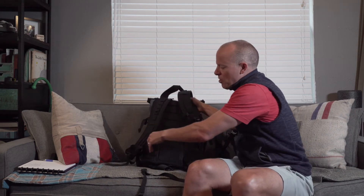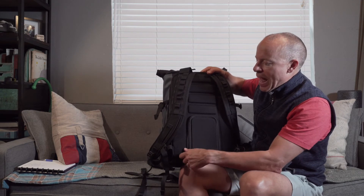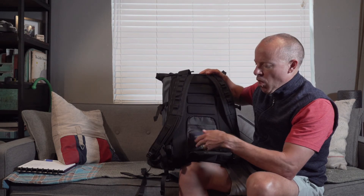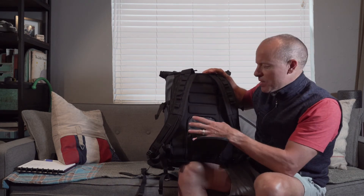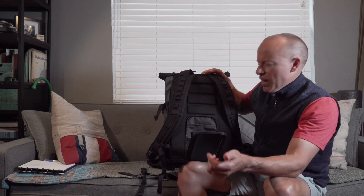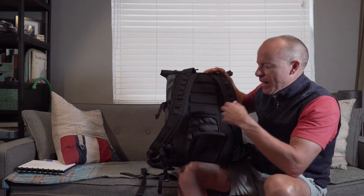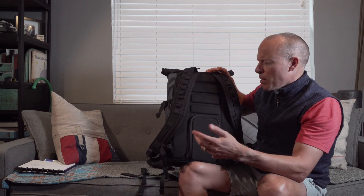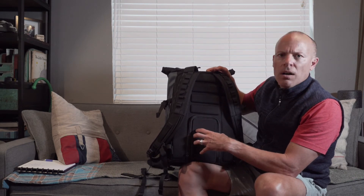Another really cool feature of this bag is a hidden pocket — or secret pocket. It sits flush to your back so you can put things in here like your passport, money, and wallet — anything you don't want people to have quick access to. The great thing is you actually do have pretty fast access yourself. When I was going through the airport and needed to get to my passport quickly, it was right there. This makes it super easy — you know exactly where all your essential stuff is.